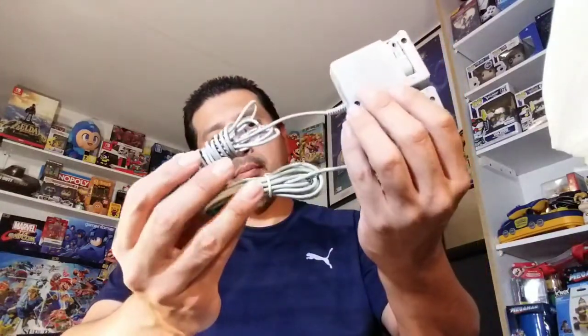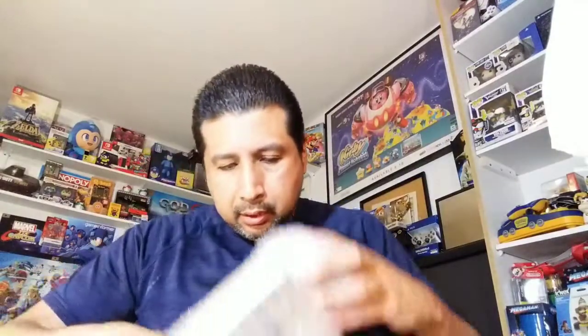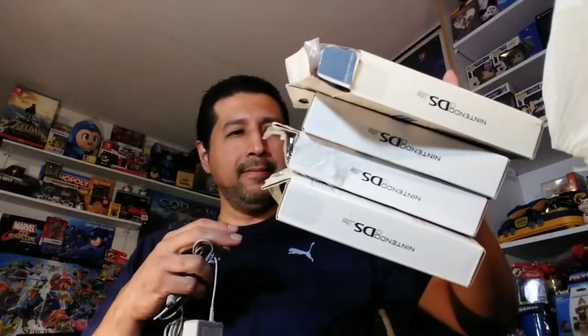Two 3DS chargers... three... four... no way — I got more! I got six — six 3DS chargers! I think they were really cheap. Not sure why I went this route with this many, but oh well, I already got them.